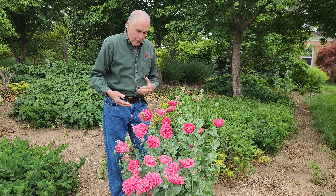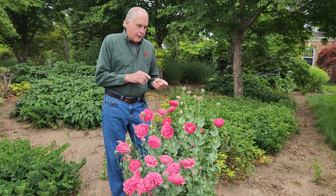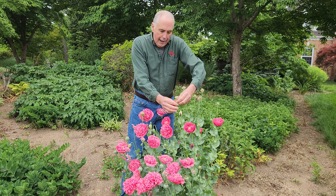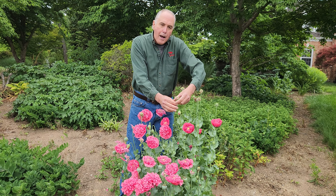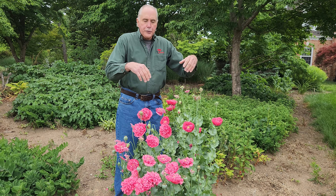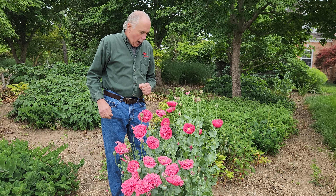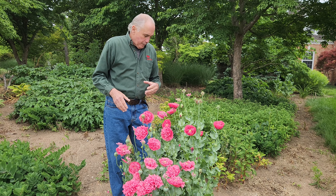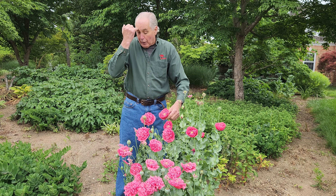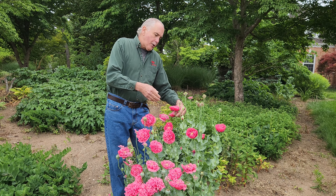This reseeded itself from last year. We've had it in the garden for 20 years. Nice fully double. You can collect the seed — these pods turn dry and then you can collect the pods and save the seed and seed it next year. Or you just let the seed fall to the ground like we've done. It loves full sun and it really is colorful this time of year.